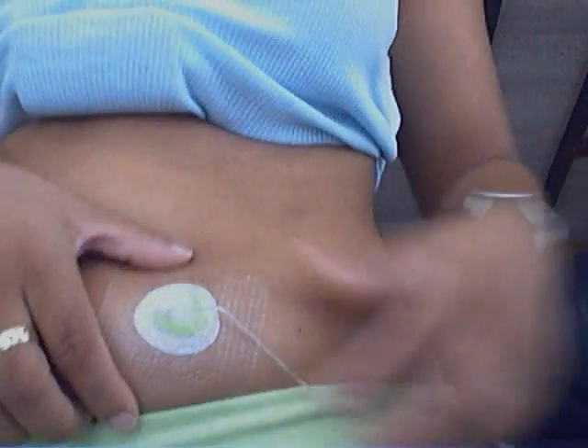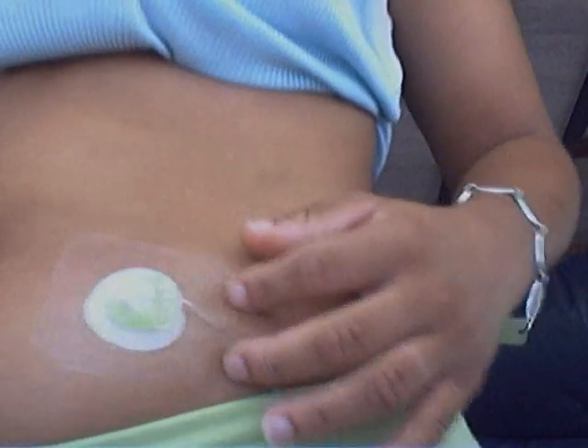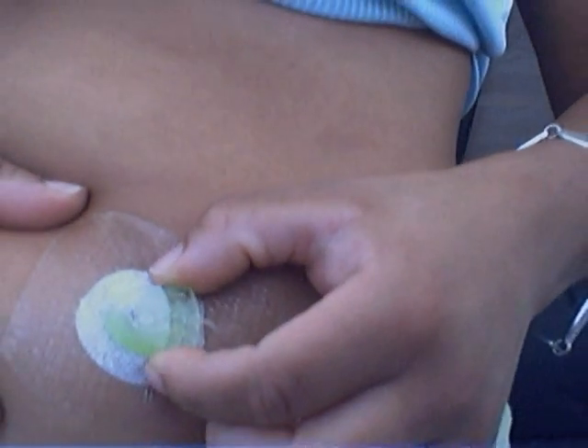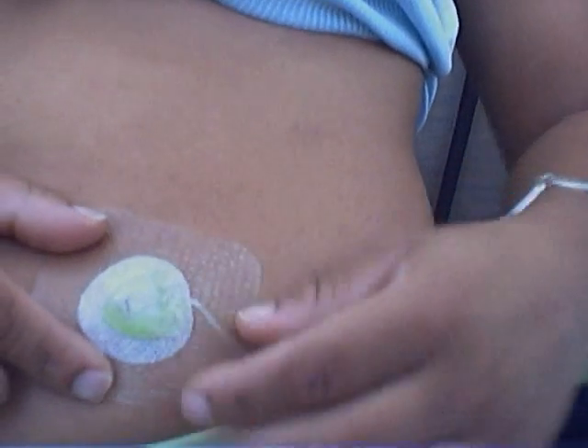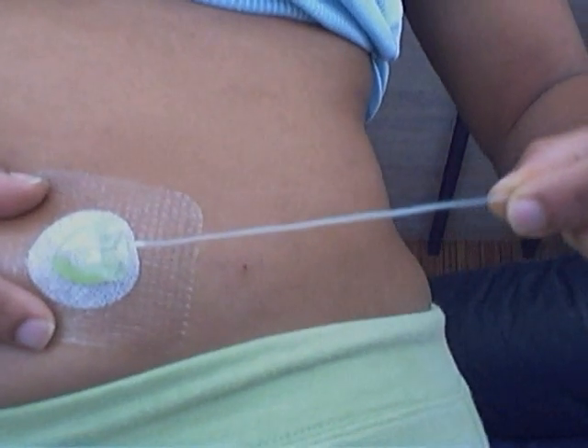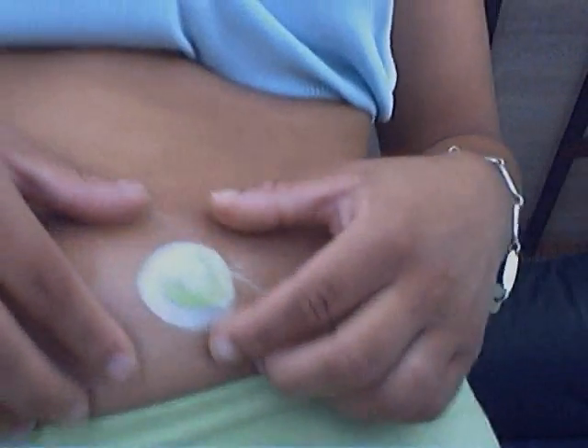There's my luer lock inset — it's in. And as you can see, it's green. The set on the outside is green. The tubing is still clear though, because you'll need to be able to see if you have any bubbles in there.